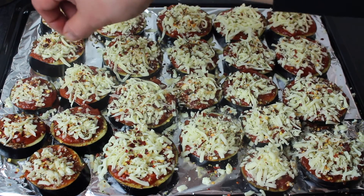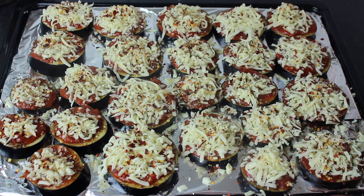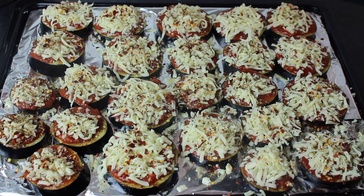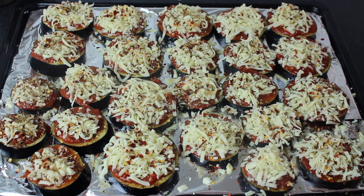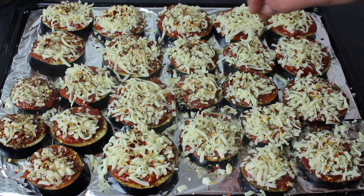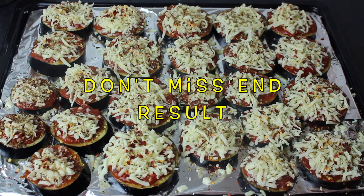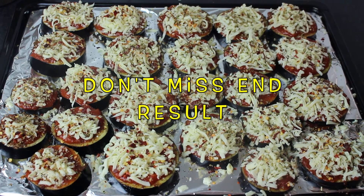I will preheat the oven. You can keep the grill on the top of the oven to get a good color and it will also be nicely baked. I will bake this for 15 minutes, then I will show you the result. Let's bake it.